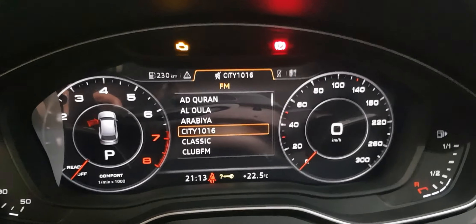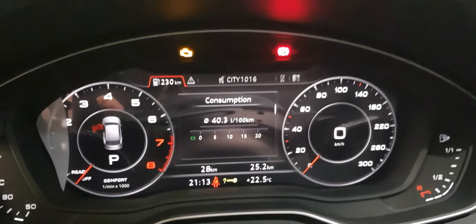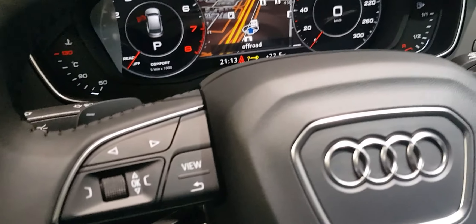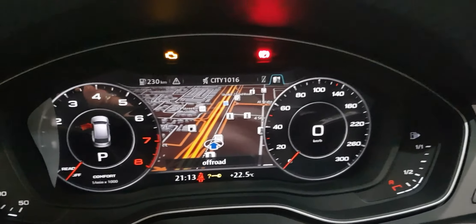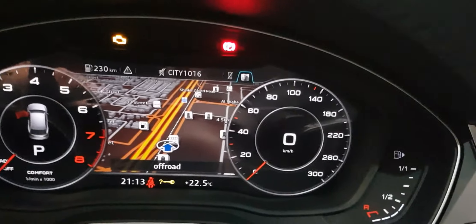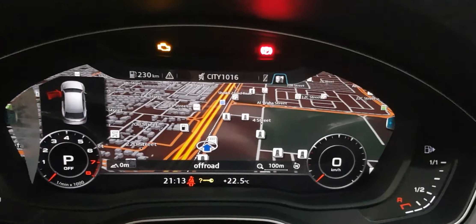It's a multi-function steering wheel, meaning when you're driving you don't need to take your hands off the wheel — you're always in control. The map looks really nice. When I press view, the layout changes. There's a classic layout where the tachometer and speedometer are big, but you can also switch to a wider screen mode, which is how I like to drive with the Virtual Cockpit.